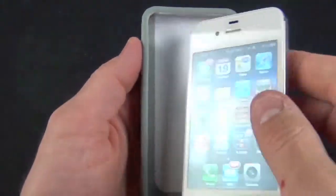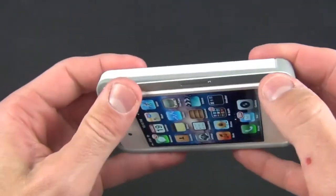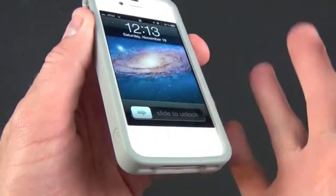This rubber edge makes it easy to install the iPhone 4, so we're going to snap it into place button side first. Make sure it's fully seated, push down, and you can see that the bezel wraps around the iPhone pretty neatly.